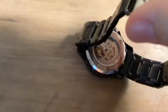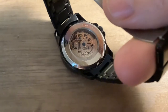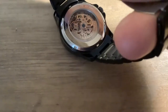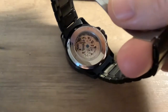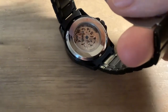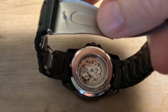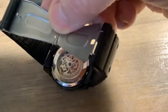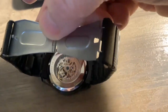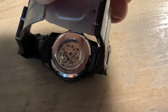It has an exhibition case back, which is somewhat decorated — looks nice. You can see that on that rotor it is laser etched 'Relic,' but it's really, really small so you can't really see it. I like when they go out and make it look nice.